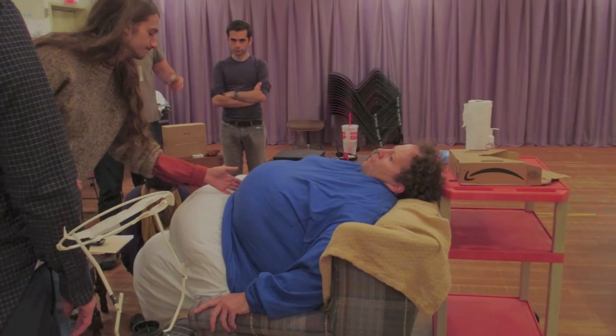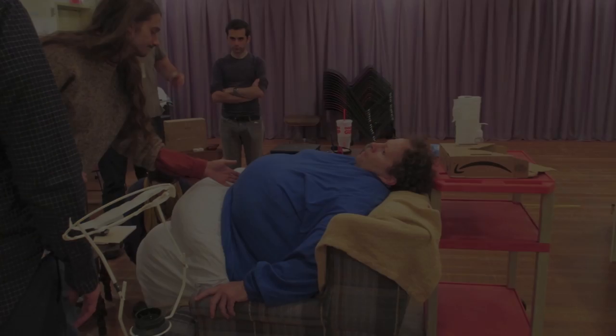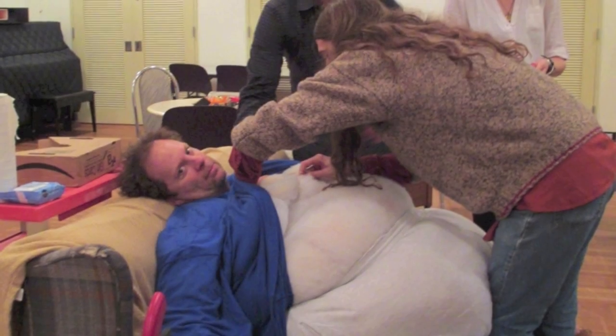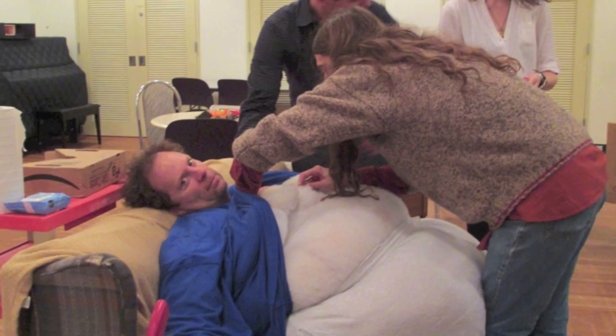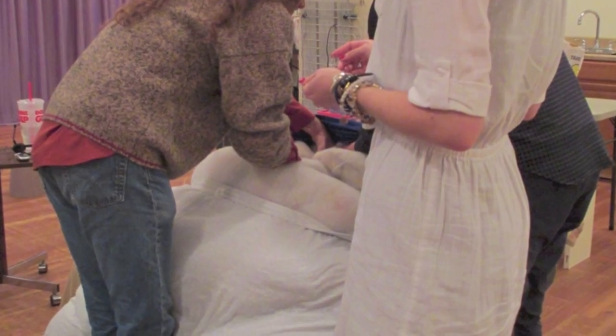We just have to check it every day to make sure nothing's torn. I looked at it the other day and one of the shoulder seams came undone, so we had to re-stitch it just from the wear and tear. We also have to re-fluff his butt every couple days because of just sitting and sweating.